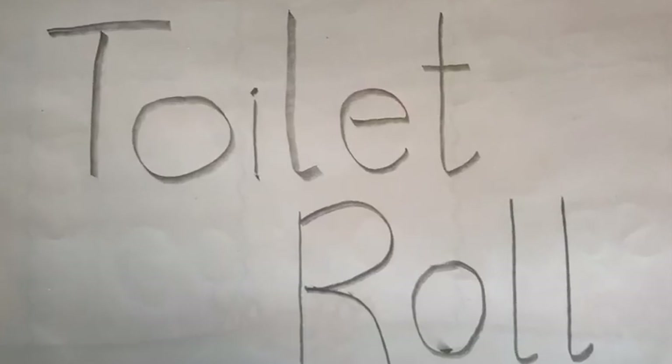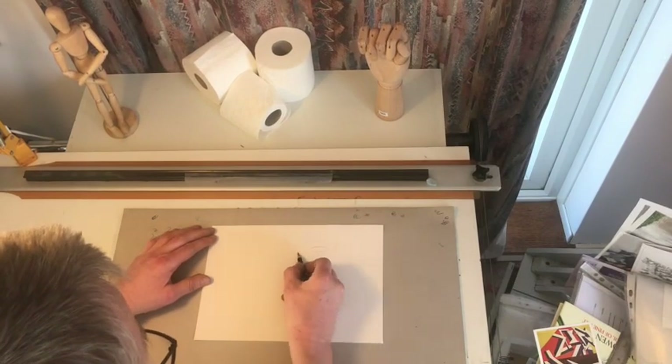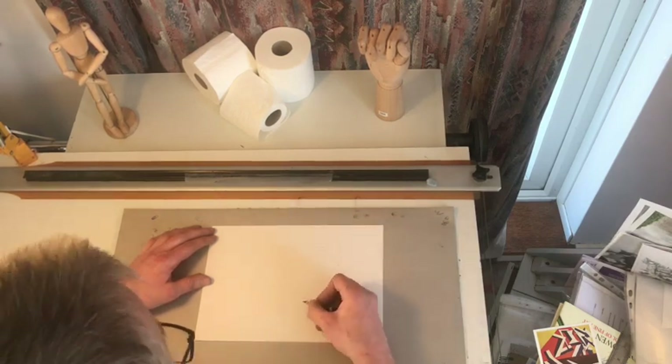Sketching lesson one. Because of the recent crisis, we're going to start off with toilet rolls. So first of all, position them in an interesting manner.